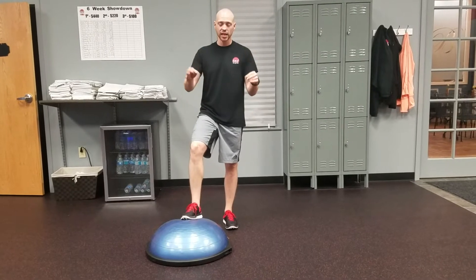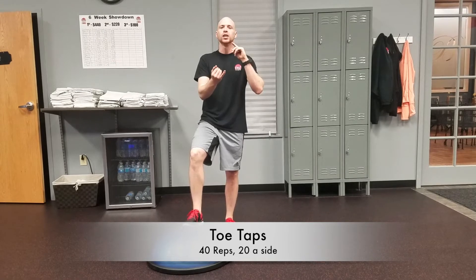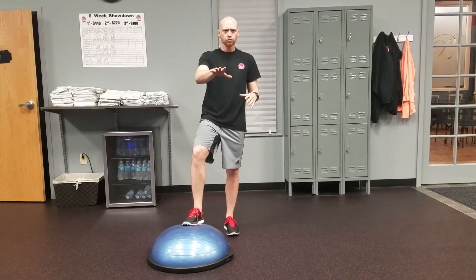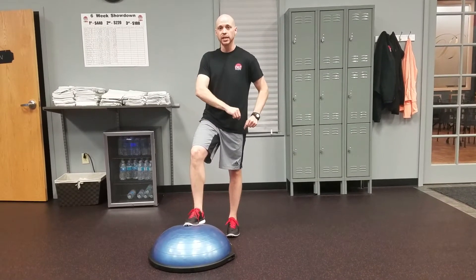Next exercise, we've got the toe taps. You can see I've got the BOSU ball down here. You may not have one at the house — you're going to use a stack of books or just really anything to put down there. Here's how we're going to do this: you're going to start with one foot on top, one foot off to the side.